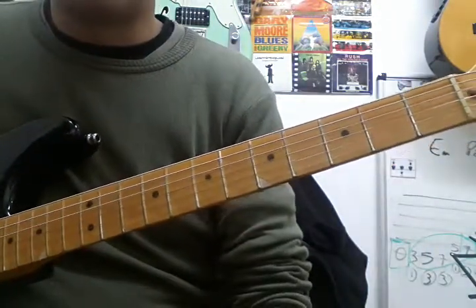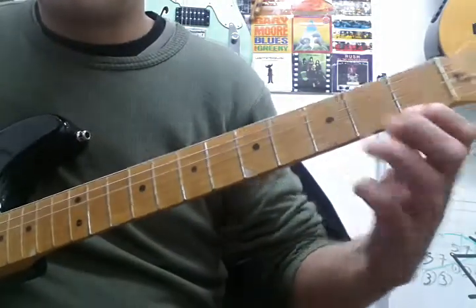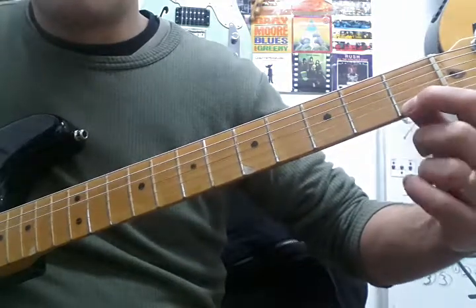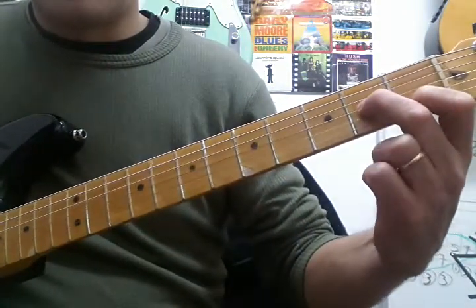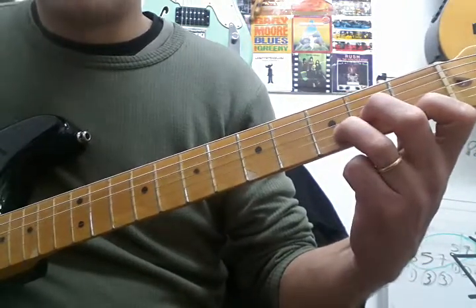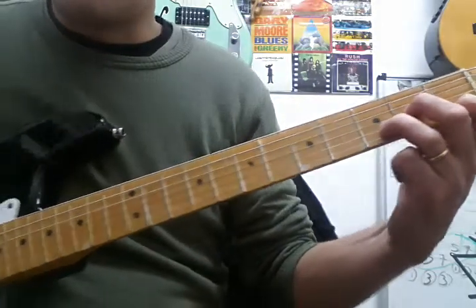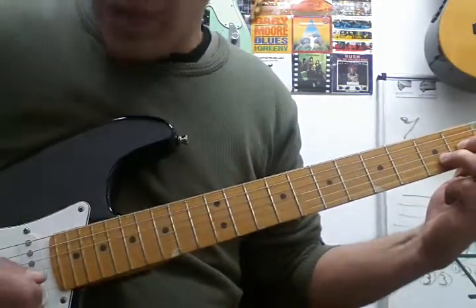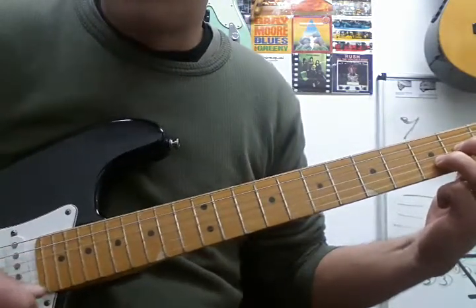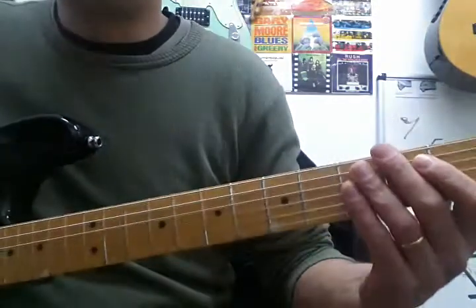D minor: fret 1 on the top string — that's an F — with finger 1. Finger 2 plays an A on the G string, and finger 3 plays a D on the second fret of the B string. Just like the D major, I suggest you play from the fourth string. And that's it — these are the eight chords you need.